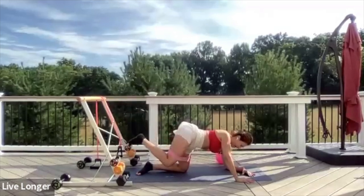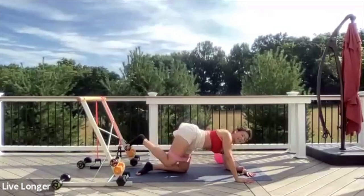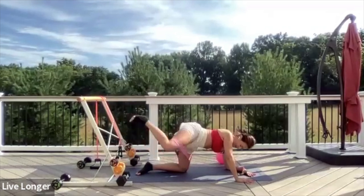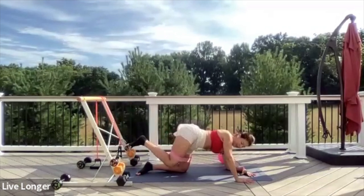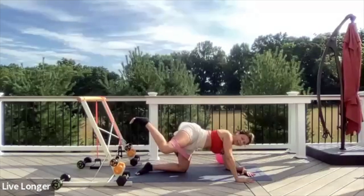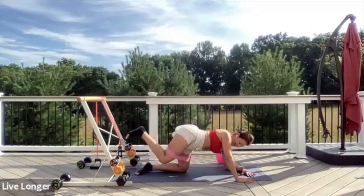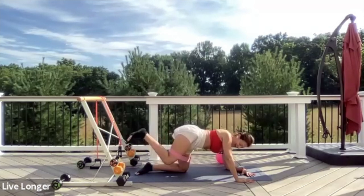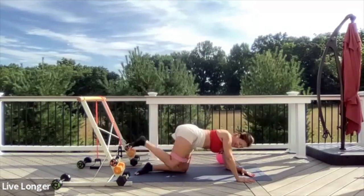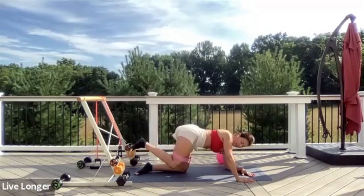Exhale as you open, inhale as you lower halfway. Open and close. Pressing into your left forearm and right hand. A little bit more — get ready to hold. In three, in two, one — take it out and hold. Isolate the muscle. Pressing into your right hand. Let it burn. Now go back down and press out — exhale lift, inhale lower. Keep that pelvic floor neutral. Eight seconds more. Seven, six, five, four, three, two, and one.